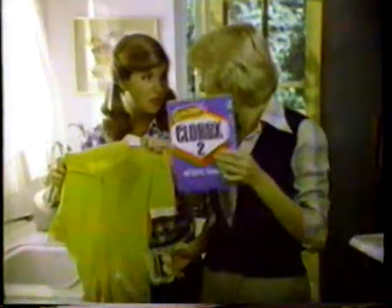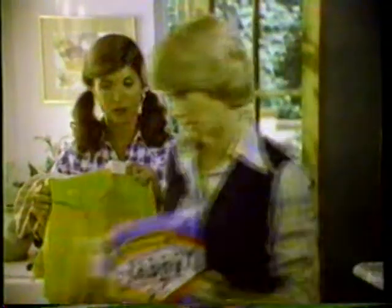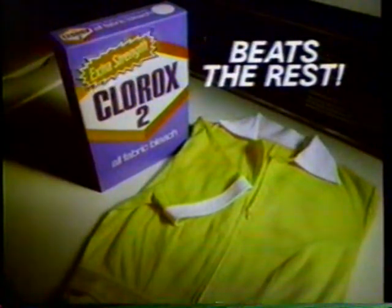But look at these gravy stains! That's why Clorox 2 is best. Its extra strength gets out tough stains better than the others. Come on! Extra strength Clorox 2 beats the rest at cleaning colors the best.